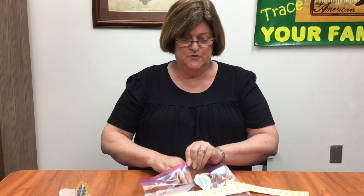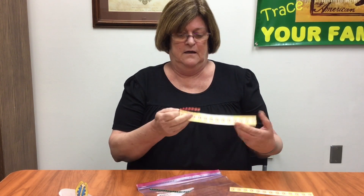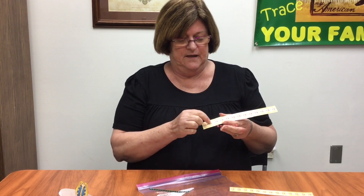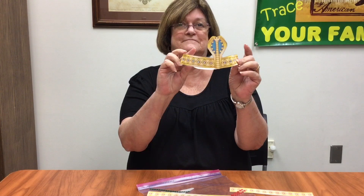And then there are jewels to be put in the middle here, and that's it. Thank you.